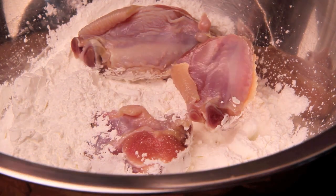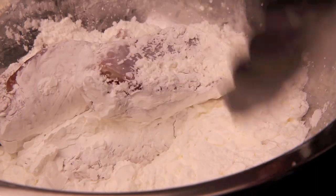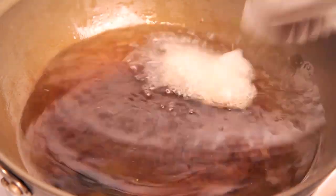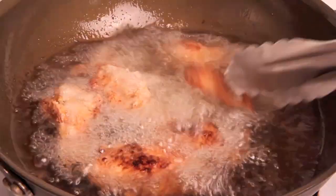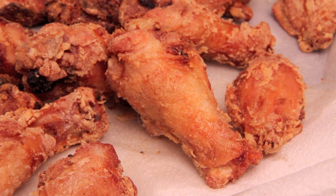Now that our oil is almost ready, let's go back to the wings. Before we put them into the oil, we're going to dust them with a light coating of cornstarch. Working in small batches, fry the wings till golden brown and the internal temperature is at 180. When the wings are done, simply drain on a rack or on a plate of paper towels, and set aside.